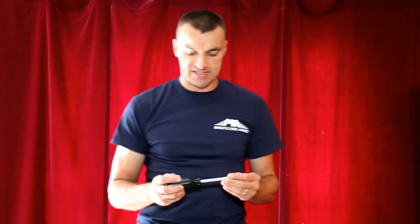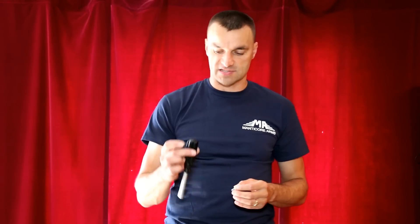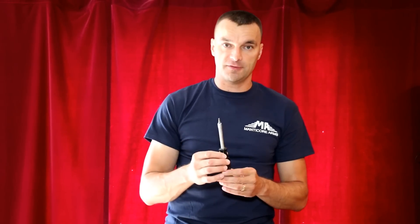Tools required for today's installation of the X47 rail are very simple. All you need is a simple bit driver and bit piece — it's a size 3.0. That's all you need for today.